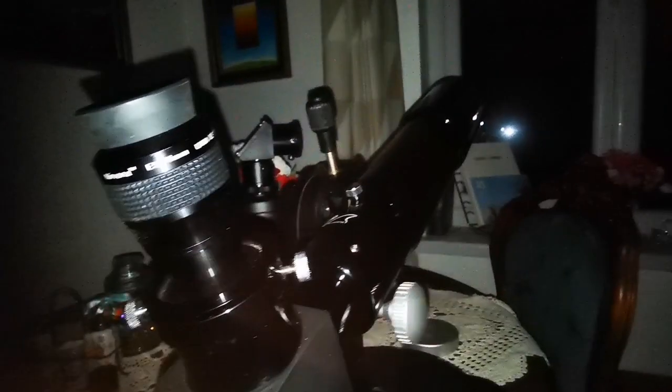This is the Wilhelm Optics Petzval 66 and I'm looking at the moon through the double glazed window.